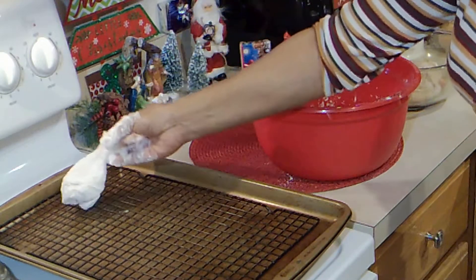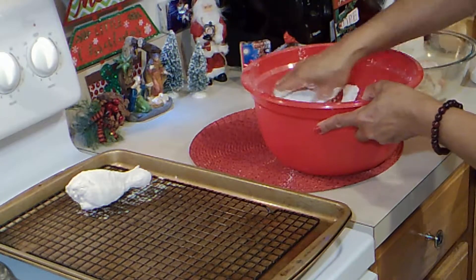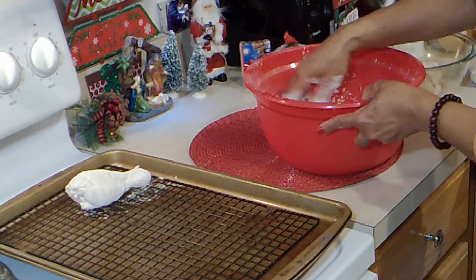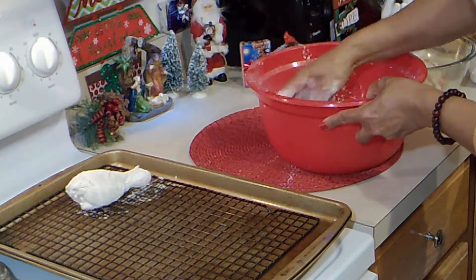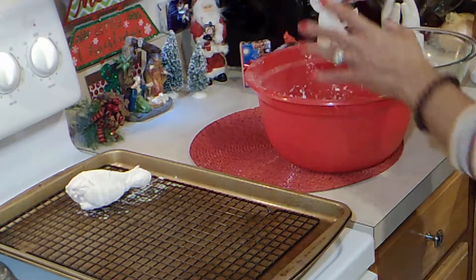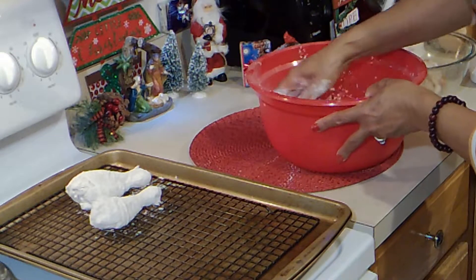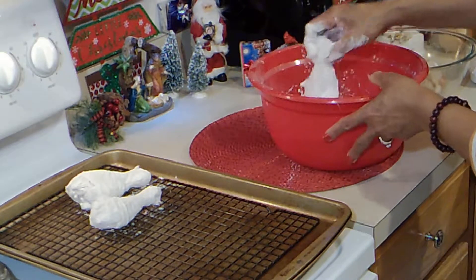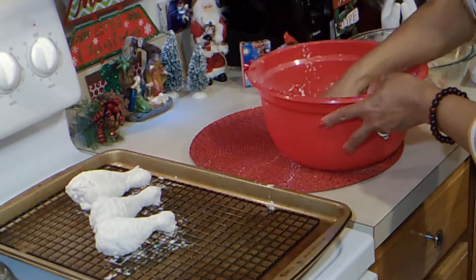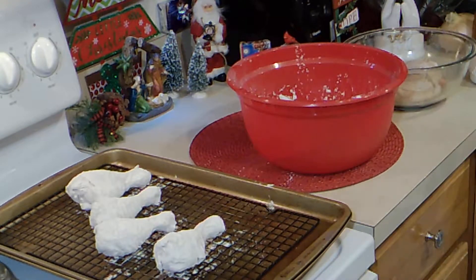We're going to let it sit for about 15 to 20 minutes and let the flour and the cornstarch absorb into the chicken. And if it has too much absorbed then we can dip it again in this coating and let it sit again — yeah, that's what we can do. So I'm going to finish these up and let them sit for 15 to 20 minutes and we'll see where we're at.